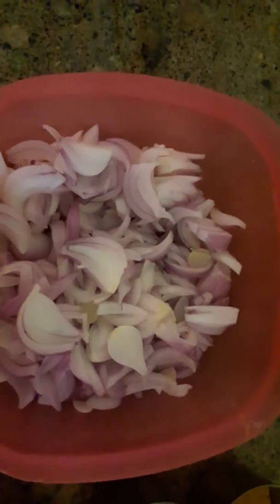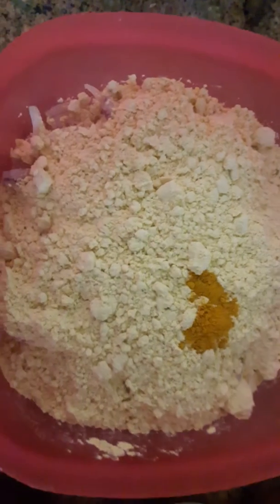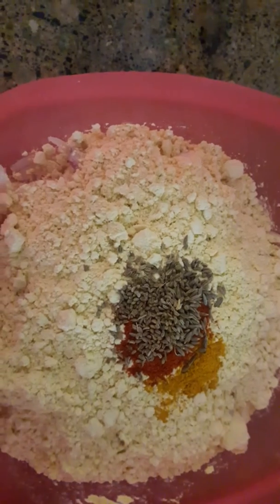First we will add besin. Add some haldi, half spoon a piece. Red chili powder as per your taste, because I am not adding green chili. Red chili powder, zera as per your taste, salt as per your taste.